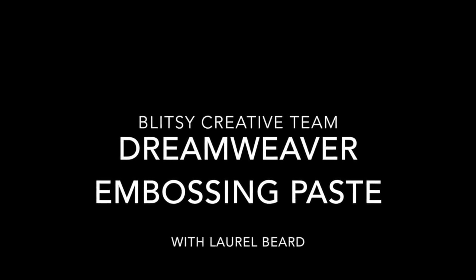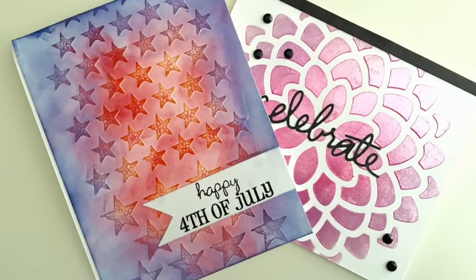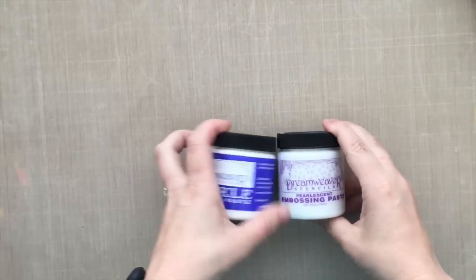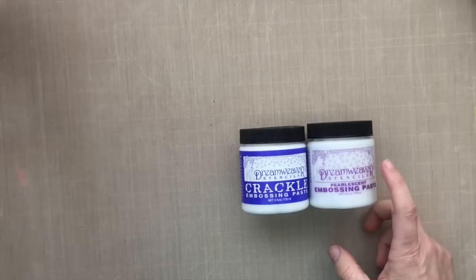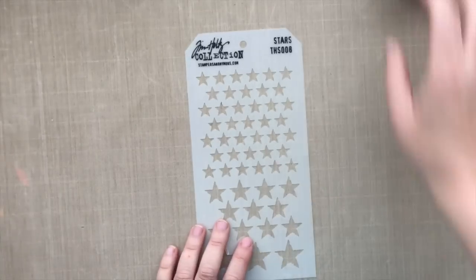Hey there, Laurel Beard here with the Blitzy Creative Team, and today I'm going to show you two projects using some Dreamweaver embossing paste. I absolutely love embossing paste. I have three different kinds: the regular, the crackle, and the pearlescent. I'm going to show you two different cards using the crackle and the pearlescent embossing paste. All these embossing pastes are available over at the Blitzy store right now.